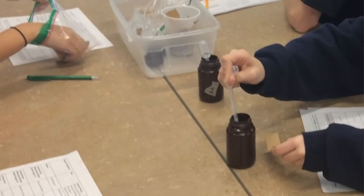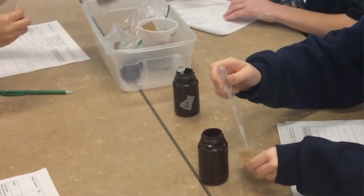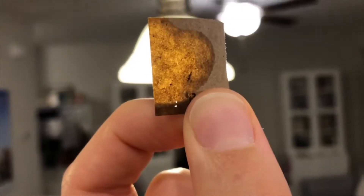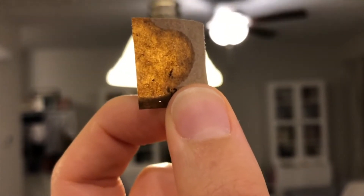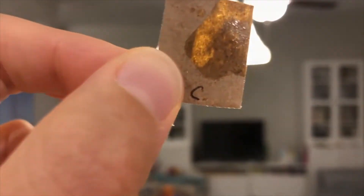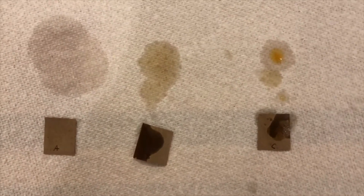Next up, if you're testing for the presence of different organic compounds in foods or beverages, you can test for lipids using just brown paper bags and a dropper. This is a super easy way to introduce organic compounds and indicator tests, and if lipids are present, you should see the paper turn translucent after it dries.